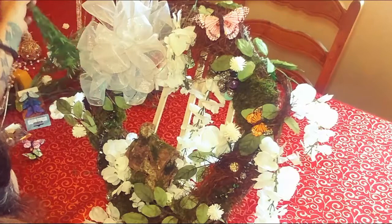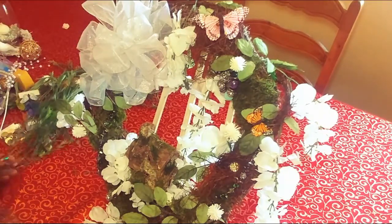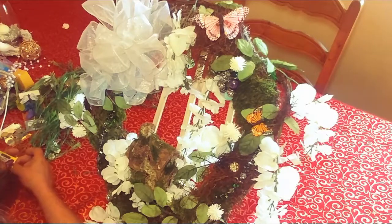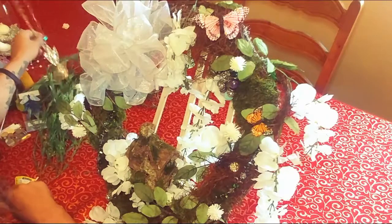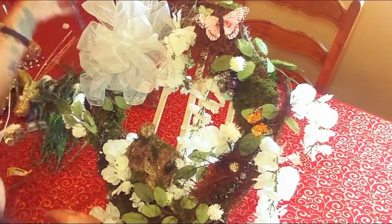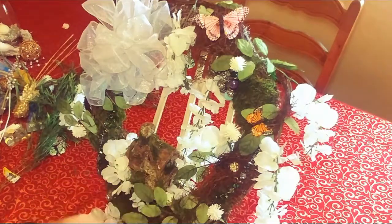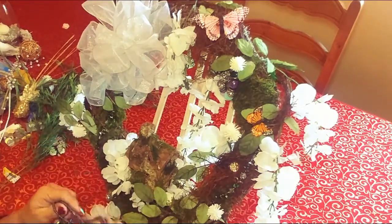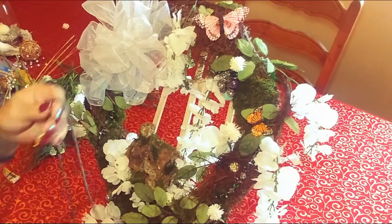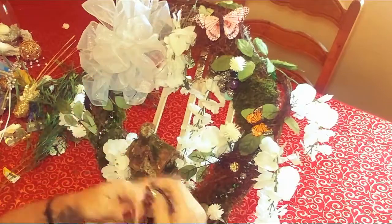I found some of this stuff, and I found this — it matches, it's the same kind of pretty look. I'm going to see if I can incorporate this in there, though I'm not sure if it can be done.